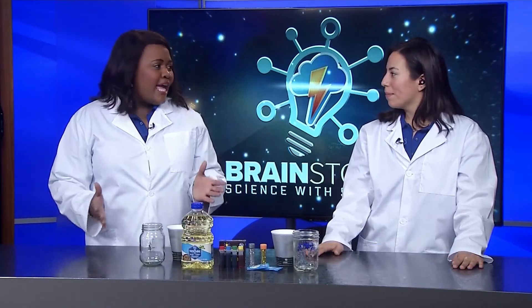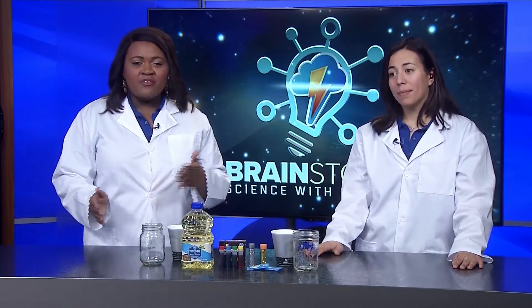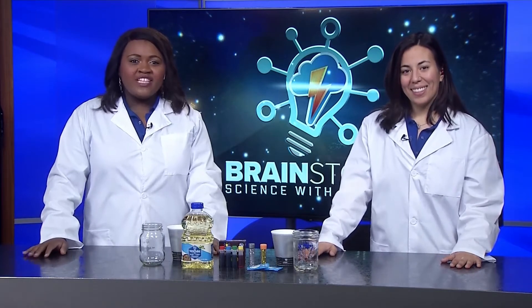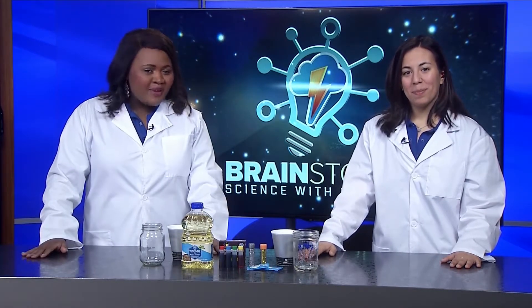Welcome to this week's Brainstorm Science with Scottlin. I'm Scottlin and this is my experiment assistant Rebecca. When I think about lava, I remember as a kid we would play a game called don't touch the lava, jumping from pillow to pillow. And I even think about those cool groovy lava lamps, and since they're so cool let's make one for today's experiment.